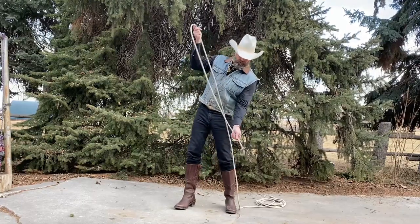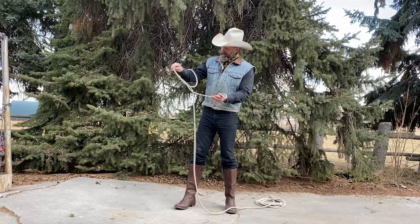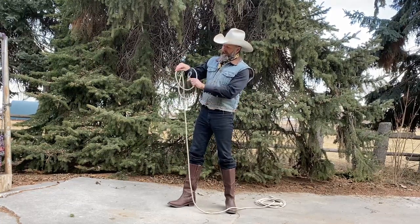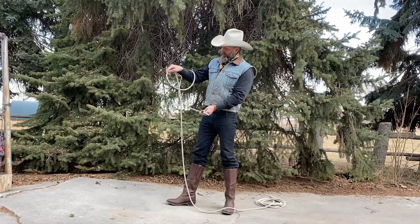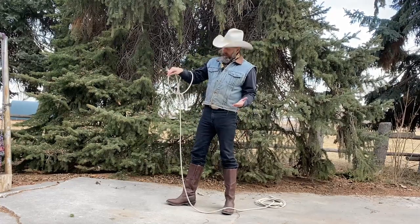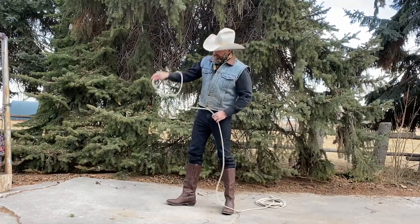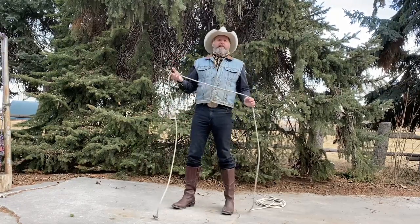You'll discover that there are two sides of your pigtail for the Honda to come in the loop on. If it comes in this side, you've got a knot. If it comes in this side, you've got nothing — you don't have anything.